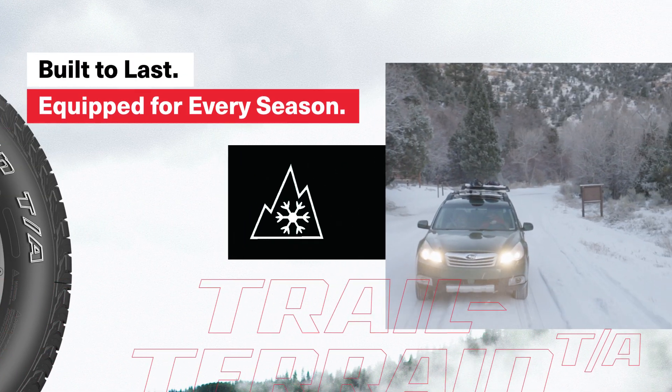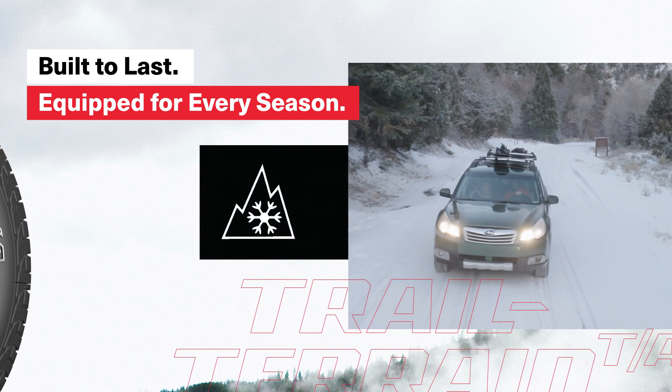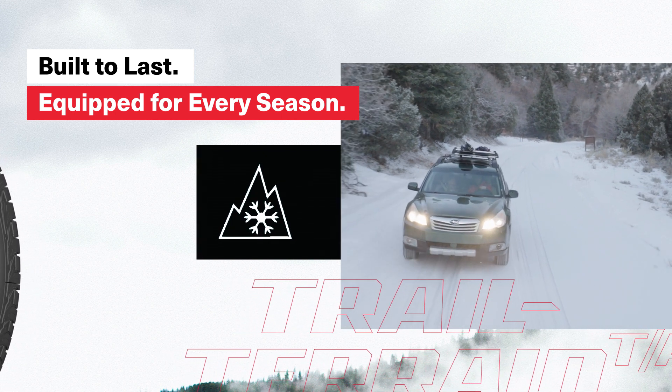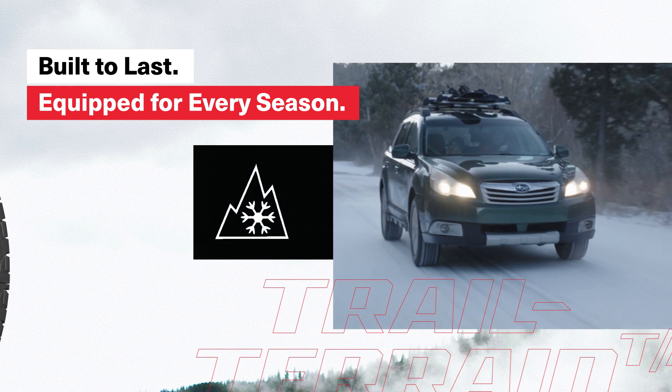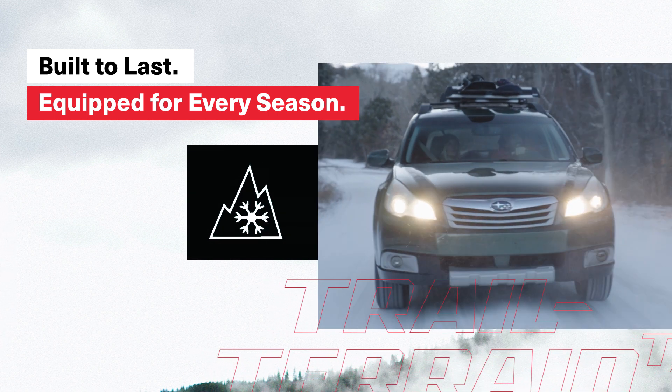Trail Terrain is equipped for every season. It earned a three-peak mountain snowflake rating and it provides much-needed traction long after the mercury drops. The full depth 3D sipes are designed to create plenty of grip in any condition for the life of the tire.